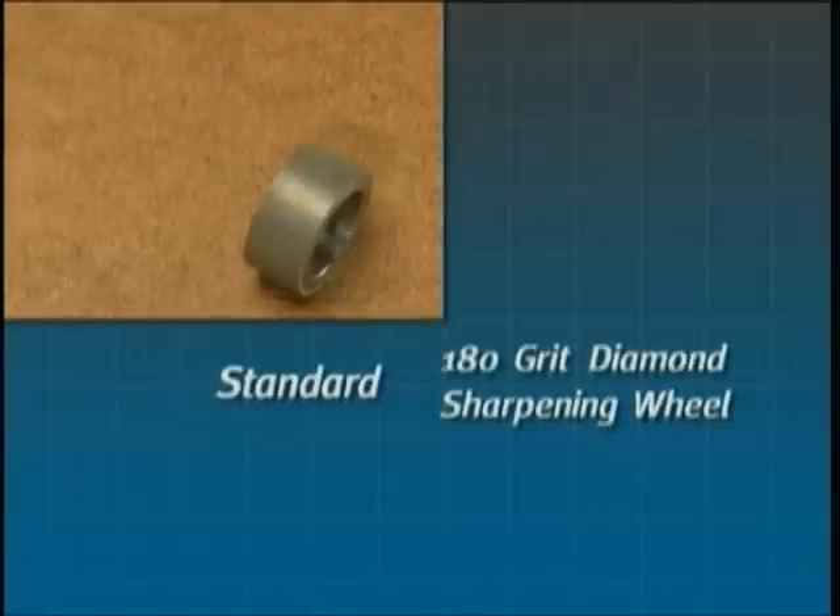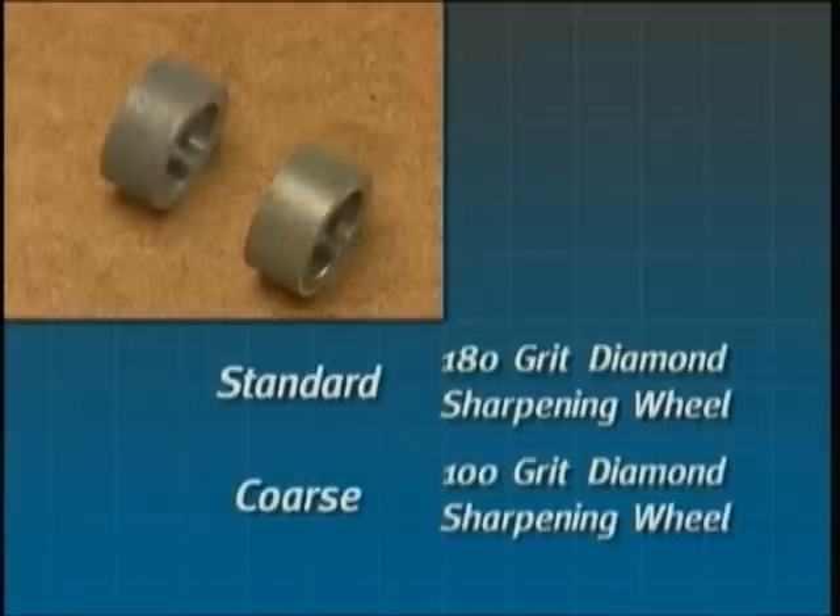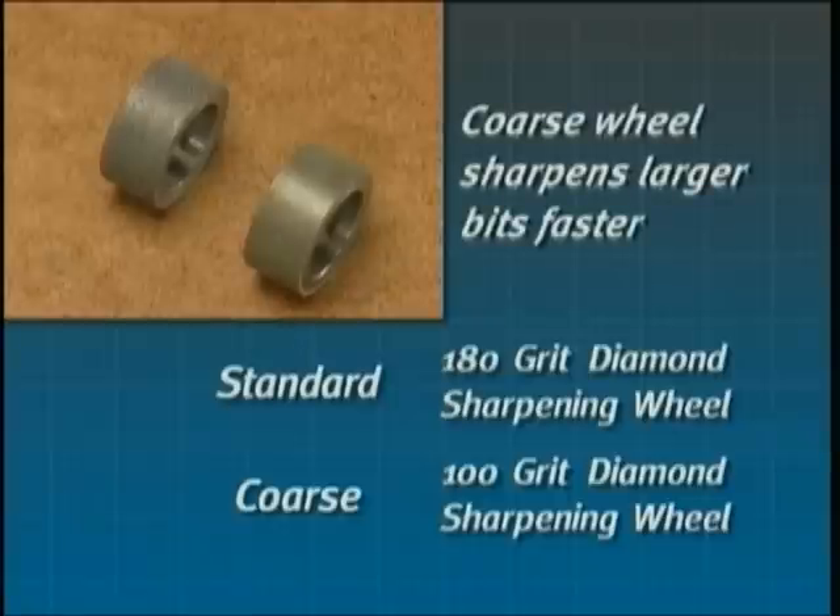Your Drill Doctor is delivered with a 180 grit diamond sharpening wheel. If you regularly sharpen larger bits between one half inch and three-quarter inch, you may wish to purchase the coarser 100 grit sharpening wheel, which sharpens larger bits faster. Either the 100 grit wheel or a replacement 180 grit wheel may be purchased directly from Drill Doctor.